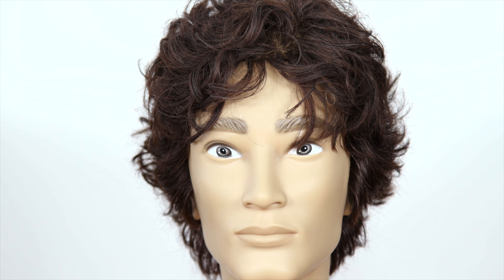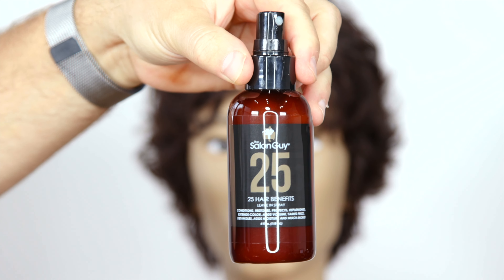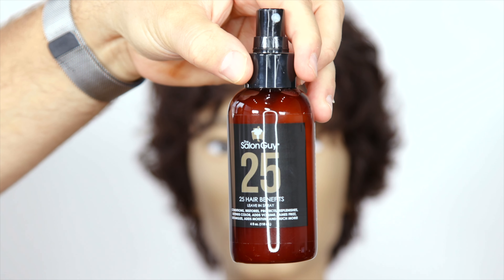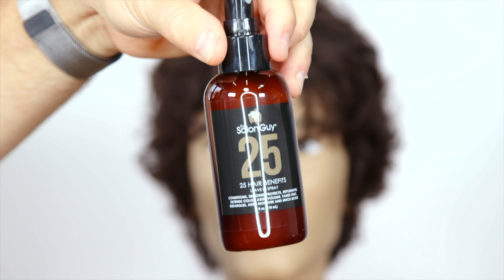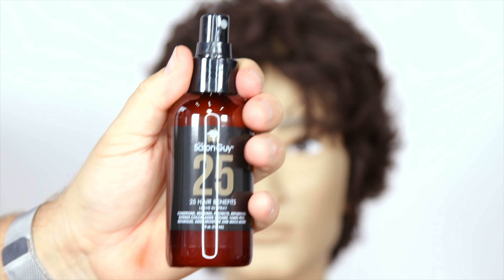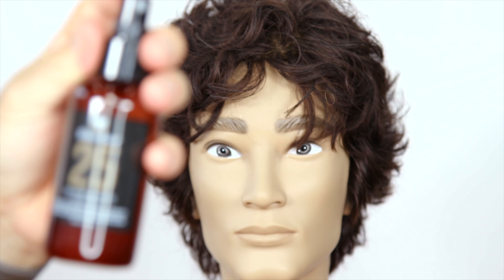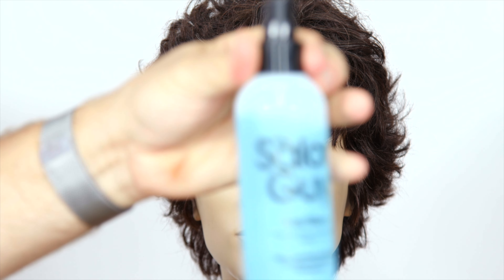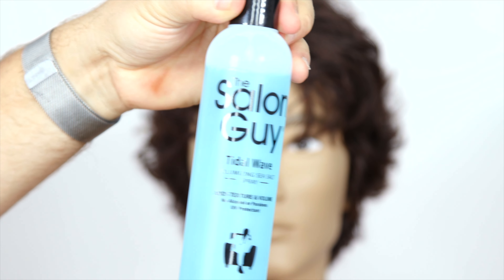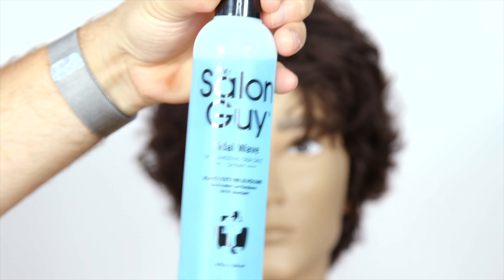I always suggest two products. One is my 25 spray — 25 benefits in one spray. It's an ideal primer spray for styling your hair no matter what. If you purchase this, make sure you press down firmly on the nozzle, or else it's going to shoot out like a laser stream — you've got to push down firm because it's a more solid liquid consistency. Next, my number one selling product, Tidal Wave, which is my sea salt spray, ideal for creating texture and adding waves to your hair.